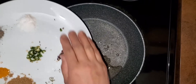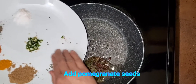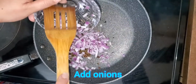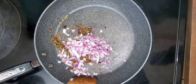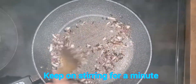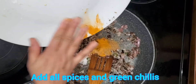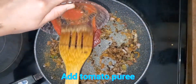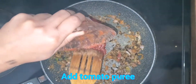Put two tablespoons of cooking oil into the frying pan. Add cumin seeds into the oil, then kasuri methi, and dry pomegranate seeds. After a minute, add onions. Let it cook for half a minute and keep on stirring it.